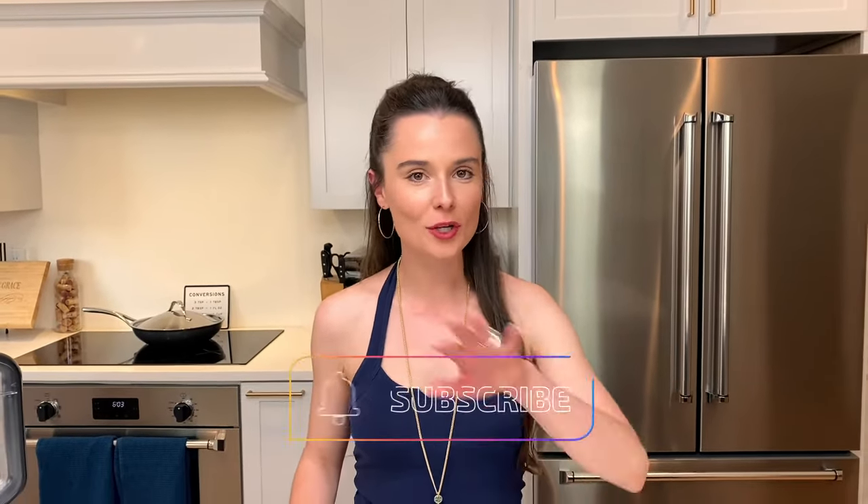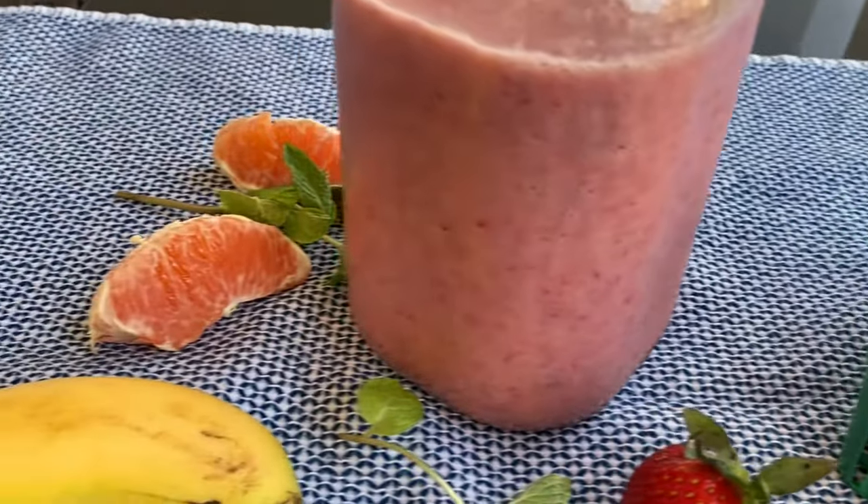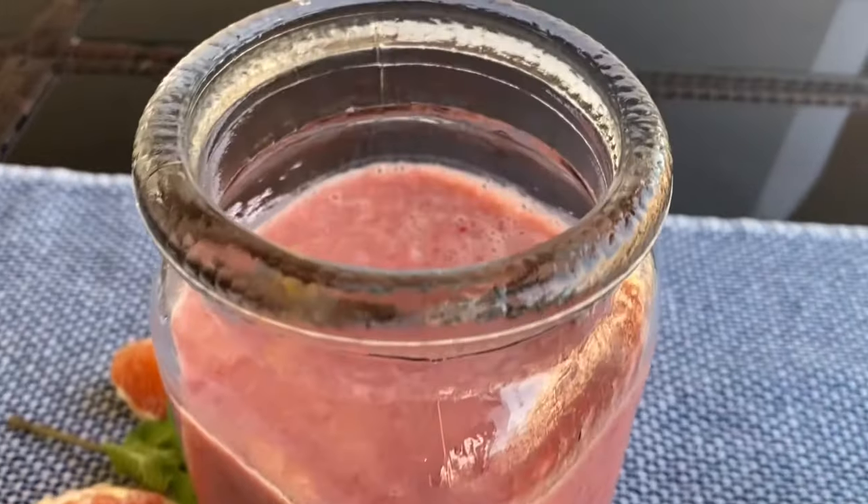If I could just choose one smoothie that everyone knows and absolutely loves, I would say a strawberry banana smoothie. But I'm going to show you how to elevate your strawberry banana smoothie and make it a hundred times better with just one simple add-on.